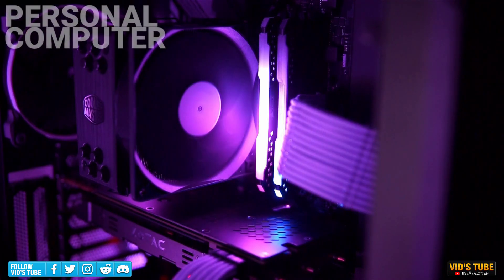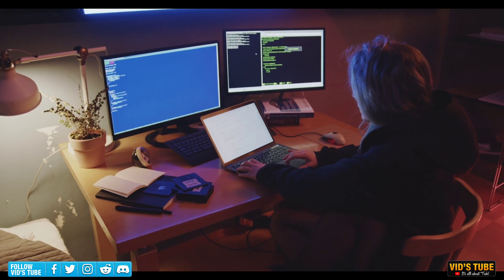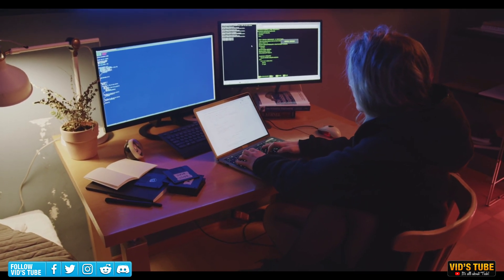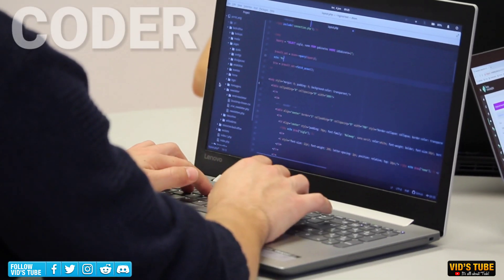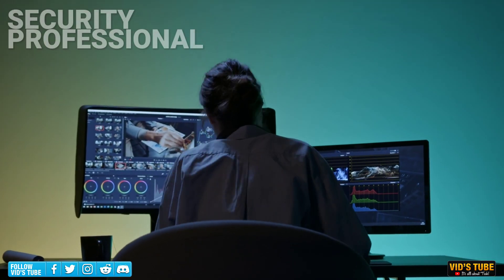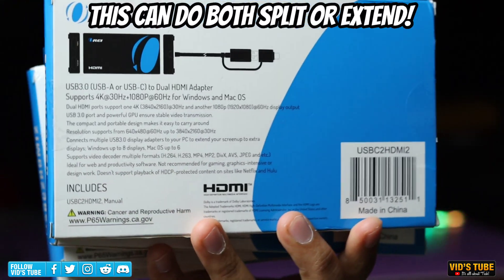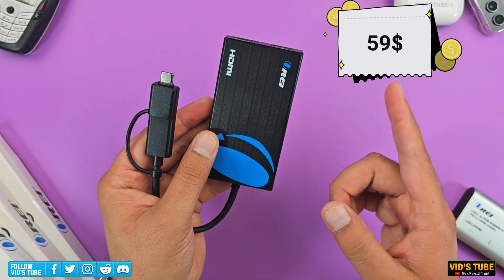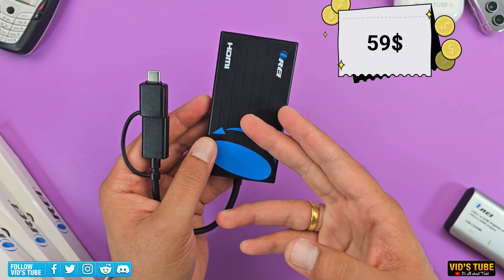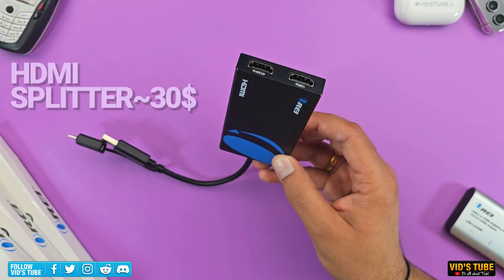An HDMI extender is mostly used with a PC or laptop to extend the display to other HDMI-compatible displays, so you can extend your workflow especially if you are a coder, security professional, stockbroker, etc. The beauty with this Ori Split Extend is that it can do both for a budget price of just $59 USD, so it makes sense to get this over budget HDMI splitters which still cost around $30.